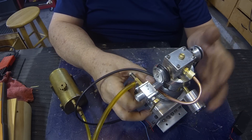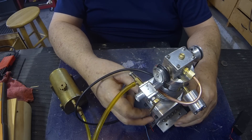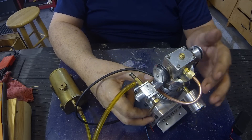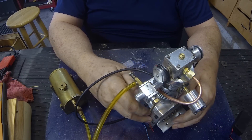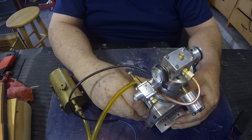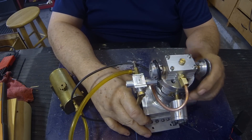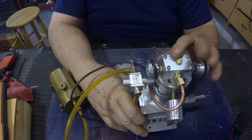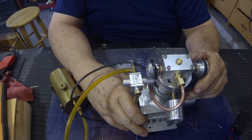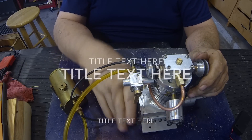The oil line is 3/16ths copper, and it was a chore to get that routed around there. I've not worked with copper line a lot, but it works. So that's the update — still have some valve issues. It's not quite ready to start yet, but we're getting darn close. Thanks for watching.